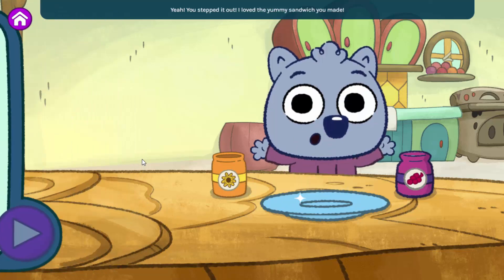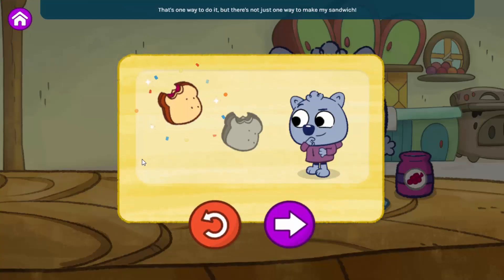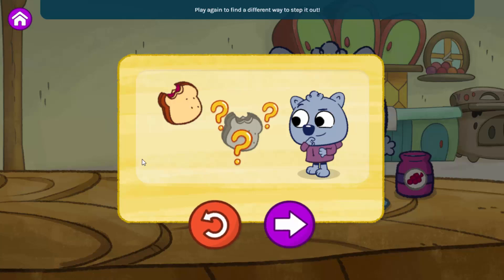Yeah, you stepped it out! I love the yummy sandwich you made. That's one way to do it, but there's not just one way to make my sandwich. Play again to find a different way to step it out, or step out other things we like to do.